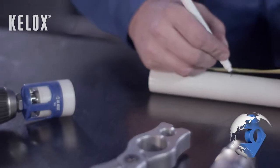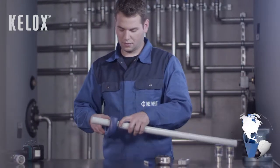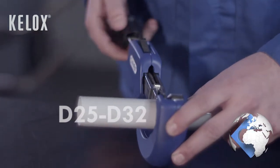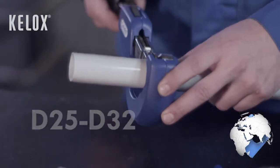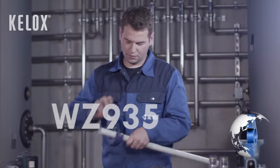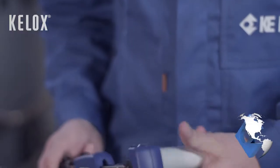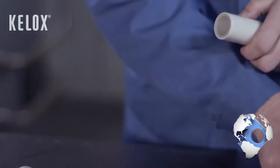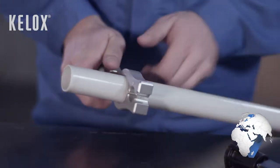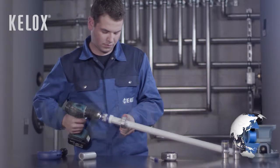Mark the depth of the pipe with a tape measure. Shorten pipes with dimensions D25 to D32 at right angles with an original pipe cutter WZ935. Calibrate the pipe in clockwise direction by chamfering it with the calibrating mandrill WZ915. The pipe should not turn during this procedure.